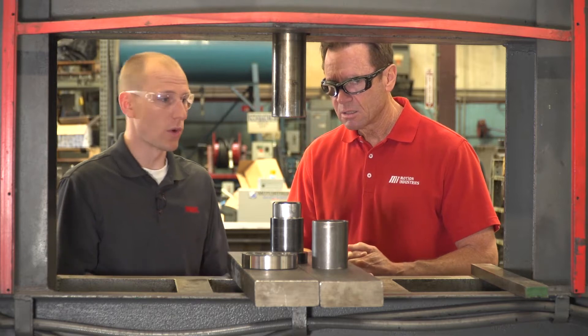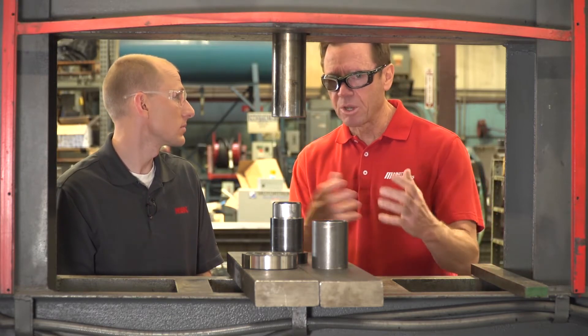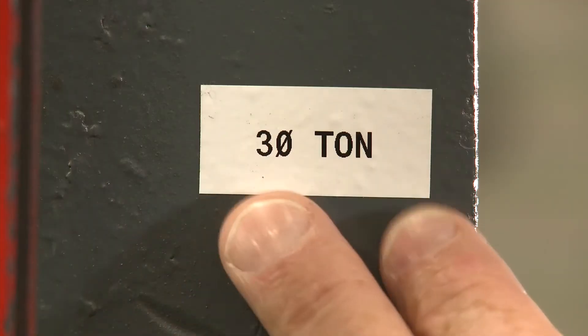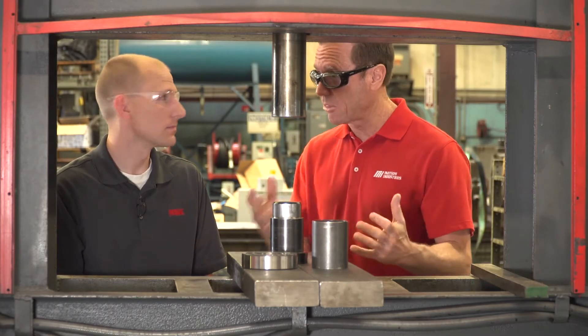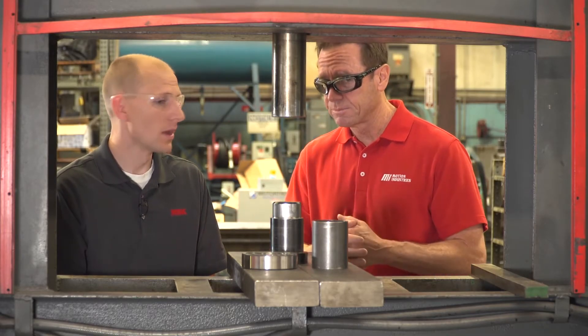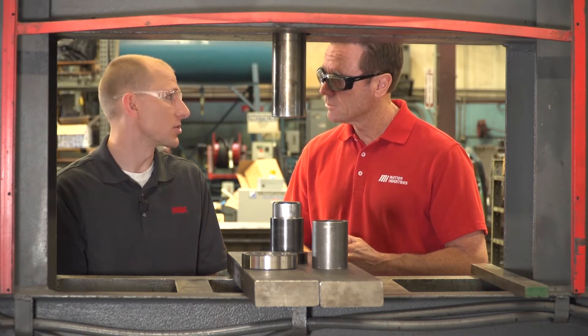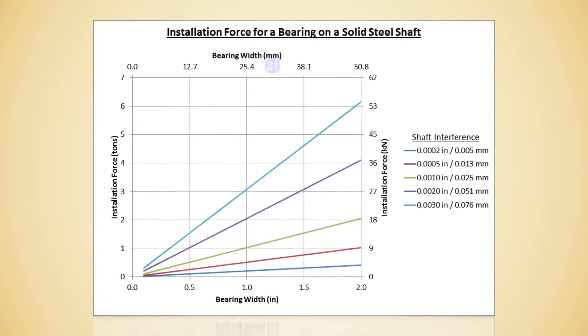Once we know where the press fits exist, we want to know how much force it takes. How do we know how much force is required? Because this machine — I can see it on the sign right here — it says it goes up to 30 tons. We're obviously not going to need 30 tons for this. Well, we can actually calculate that value or we can look at a published chart. And I believe you have a chart already ready to go — you guys can see that there on the video.